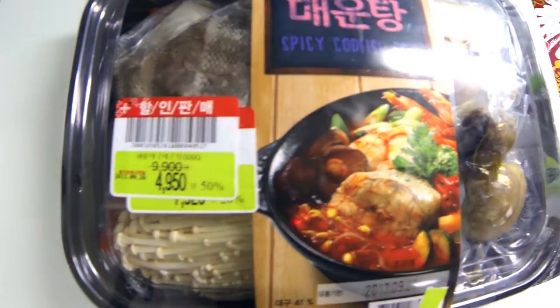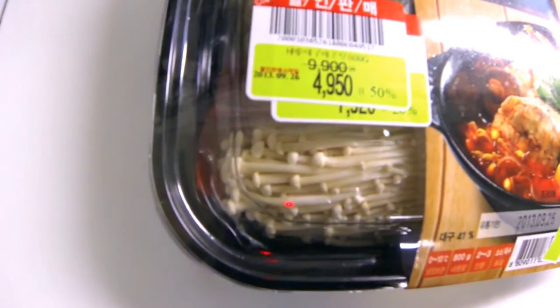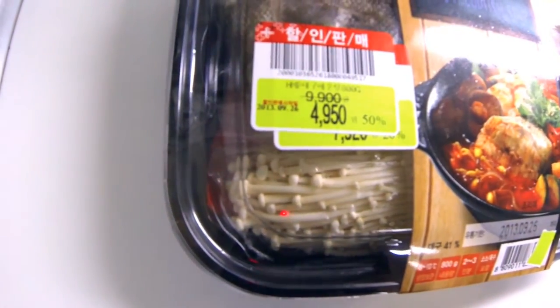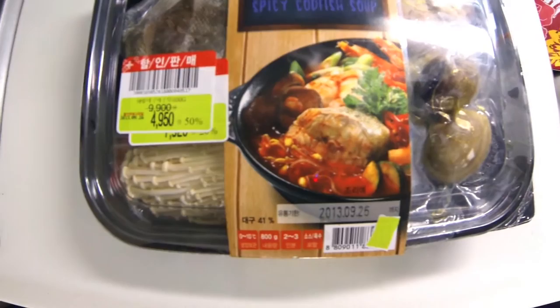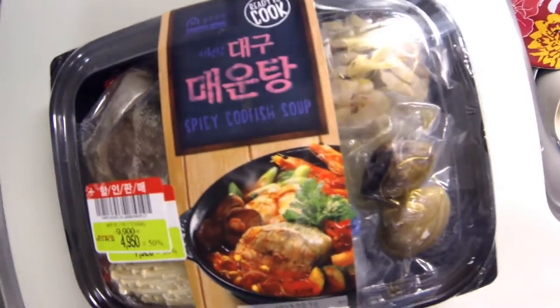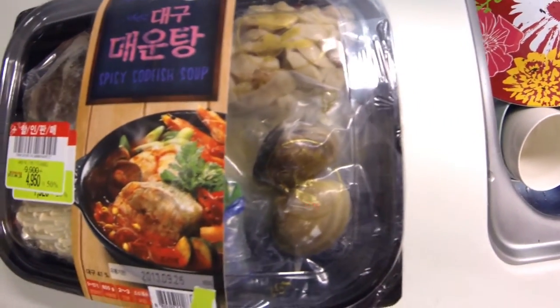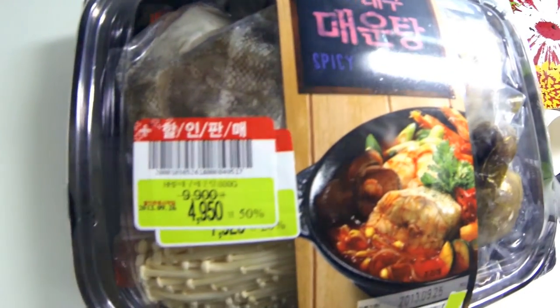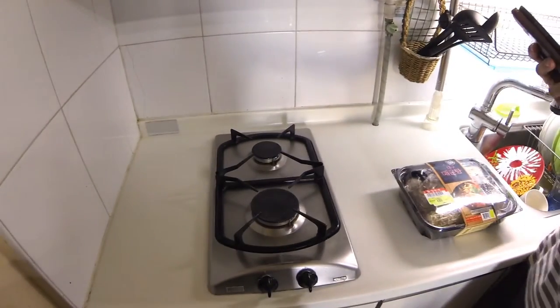This was on sale for 4,950 won, marked down from 9,900. They package soups like this at Home Plus, so it's really easy to just throw everything together in a pot and you've got yourself some soup. We're going to go ahead and be doing that today.